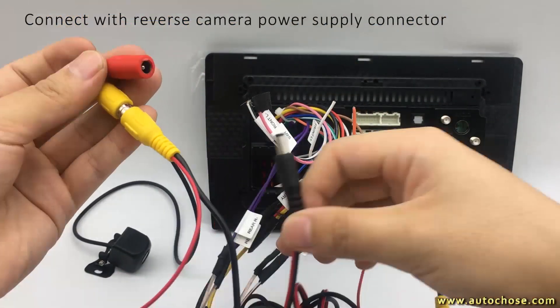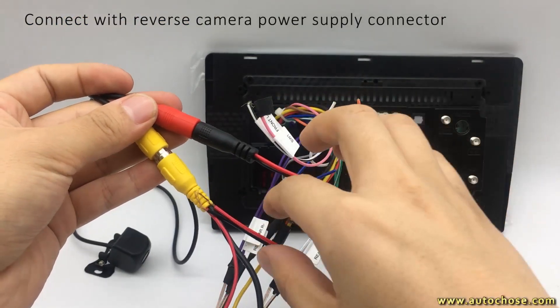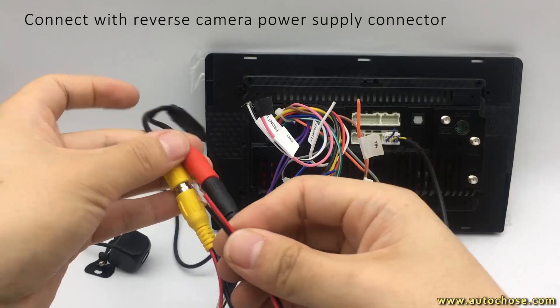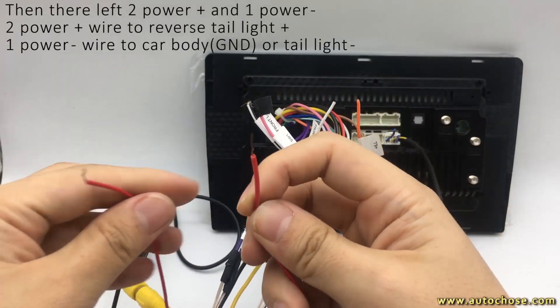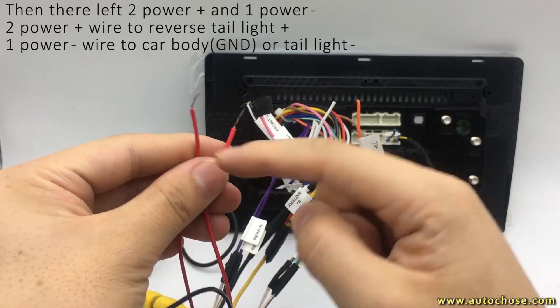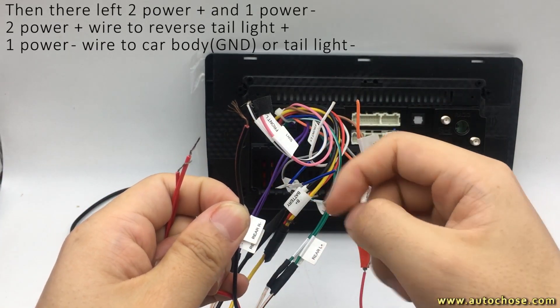Third, connect with the Reverse Camera and its Power Cable. Connect the two Reverse Camera Power Cable positives with the Tail Light, and the negative with the Car Body or Tail Light negative.